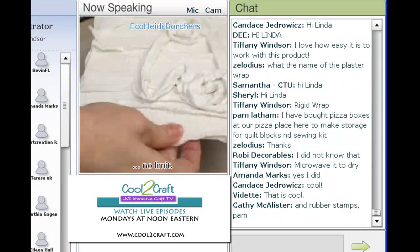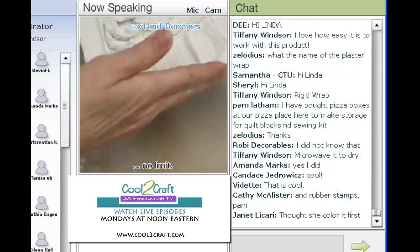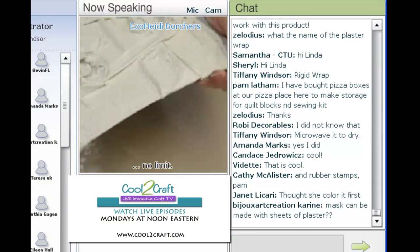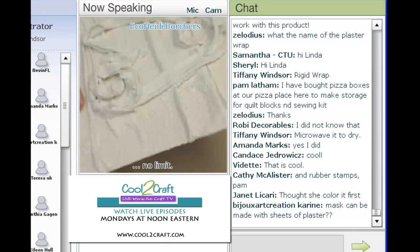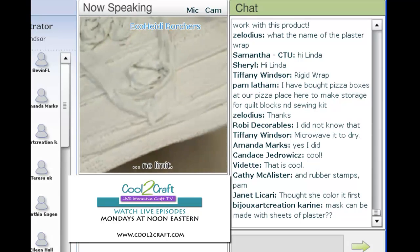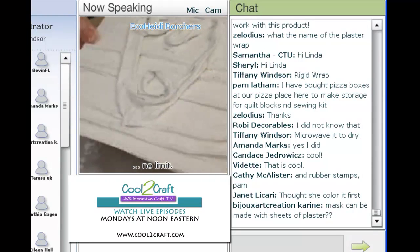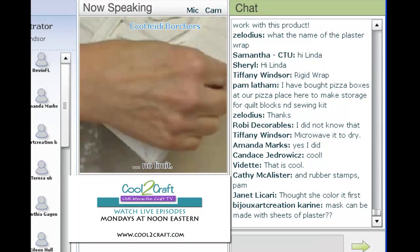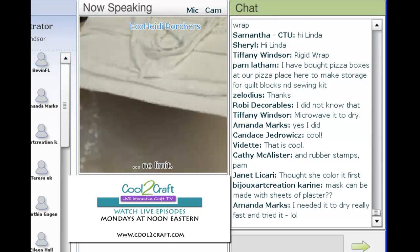After I get my heart done, I just take the edges and fold them under because they kind of stick to themselves. And Rigid Wrap is actually advertised to make masks more than anything — it's primarily advertised to make masks.